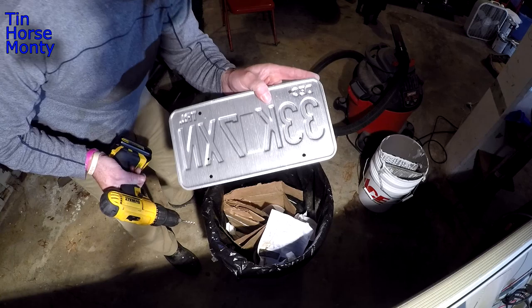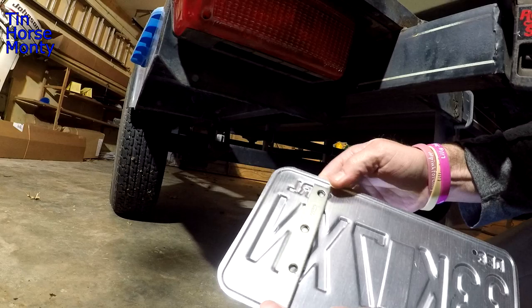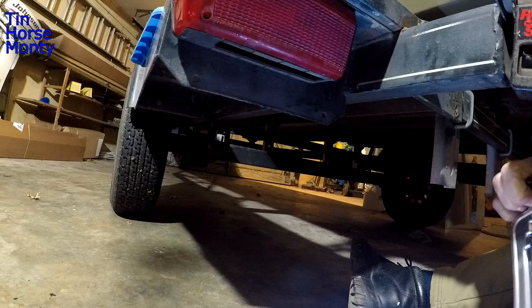There we go — fresh holes. Let's go mount this sucker. Okay, we got our holes to line up, so let's go ahead and mount this thing.